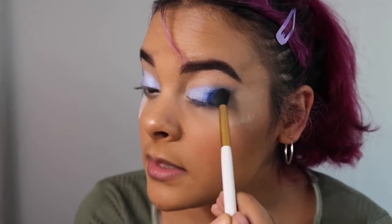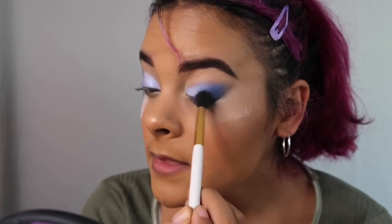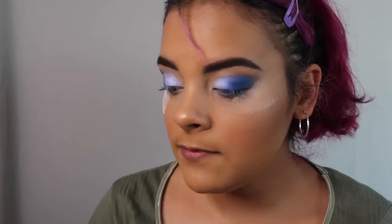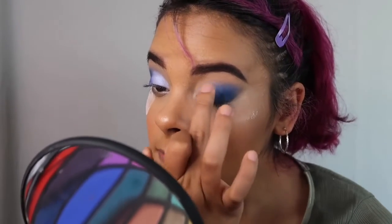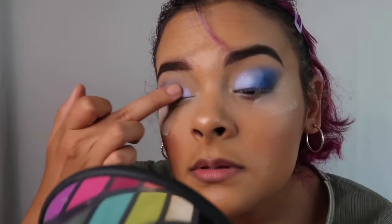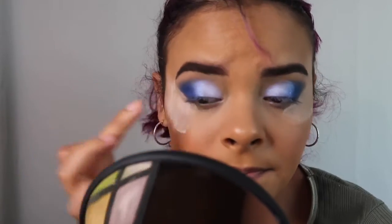Everything is easily fixable. Gonna go back in with that blue and just tap it on the end, then drag it to the side like we did earlier, and up on the crease. I actually really like this look. I'm going to go in with my finger and tap where we had that iridescent shade so we can blend it out better — because with your finger it just looks more seamless than with the brush again. Sometimes with some shadows you need to use your finger. It doesn't mean the eyeshadow is bad, you just have to use your finger to get the best quality out of the shadow.